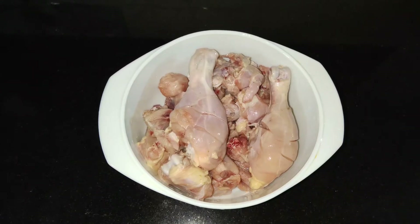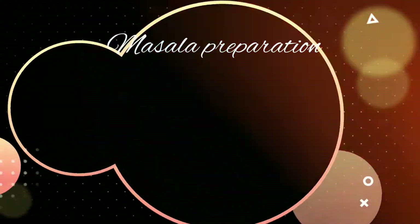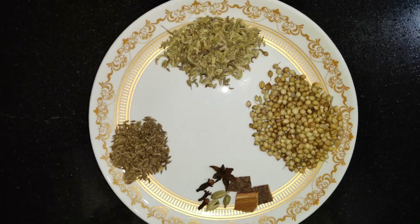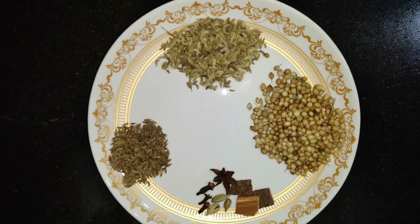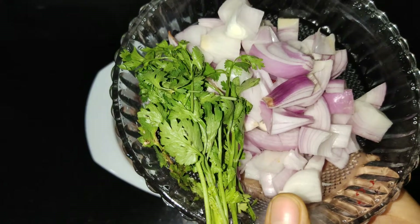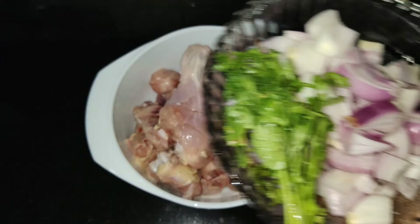I am going to make a 1.5 kg chicken. I will need to add a marinade. Let's make the masala — I need to add 1 teaspoon of cumin, 2 teaspoons of salt, and other spices. Using a medium-sized bowl, add 1 cup of curd and seasoning.